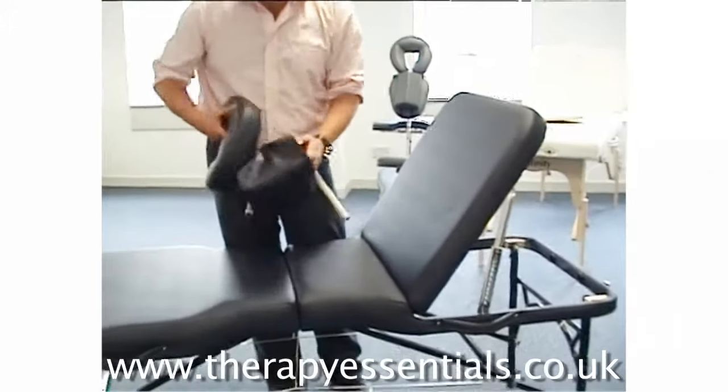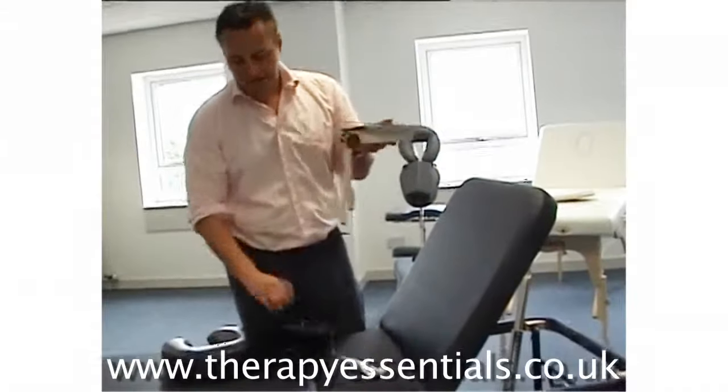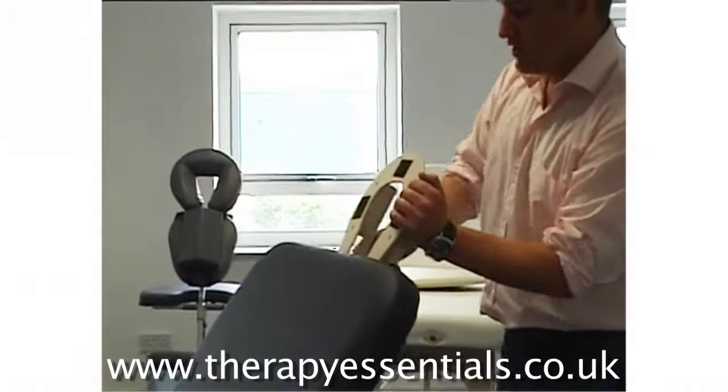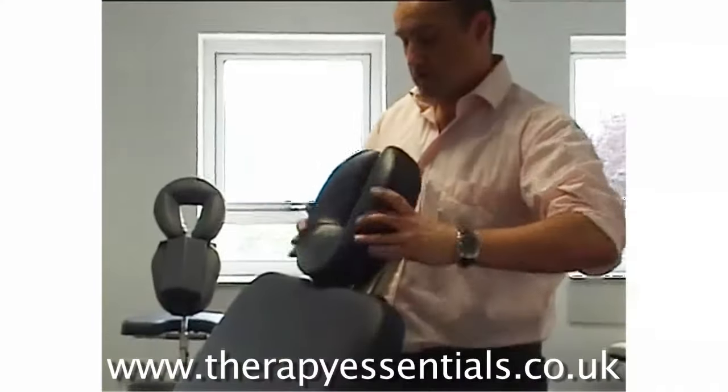Another nice feature with the face cradle on the Athlete is that you can take the face cradle and place it into the back section. Put it right forward, lock it again with the lever, then turn the face cushion around and that will cushion the nape of the neck. Very, very nice and very comfortable.